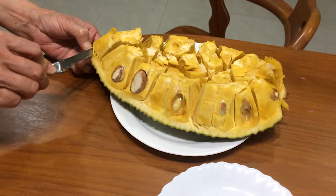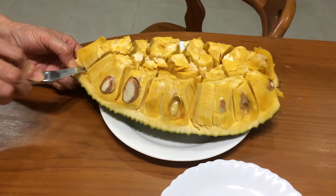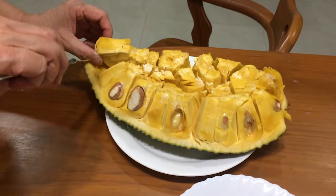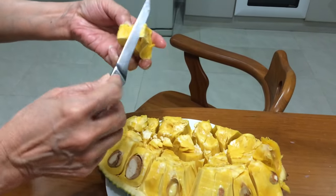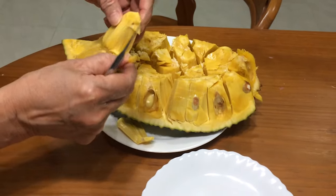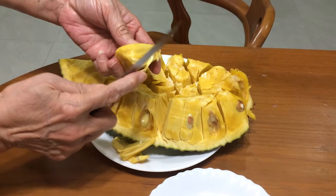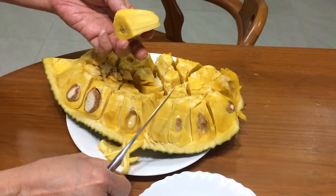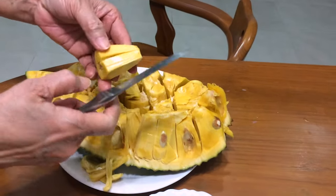So now my mom's gonna take over and remove the individual jackfruit pieces. By the way, it's very sticky so your hands are going to inevitably be very sticky afterwards. Now she's just peeling off those membranes — it might be kind of hard to see exactly what she's peeling off, but it'll be very obvious because the piece is intact in one whole piece.